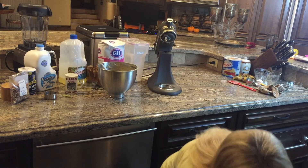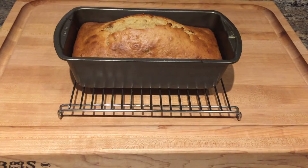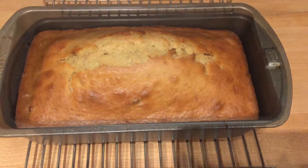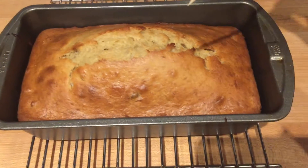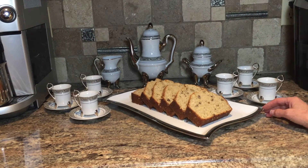Now pop it in the oven for about an hour. You'll want to check the bread every once in a while near the end because ovens vary. You'll know it's done when you insert a toothpick and it comes out clean. And there you have your nice warm banana nut bread ready to serve.